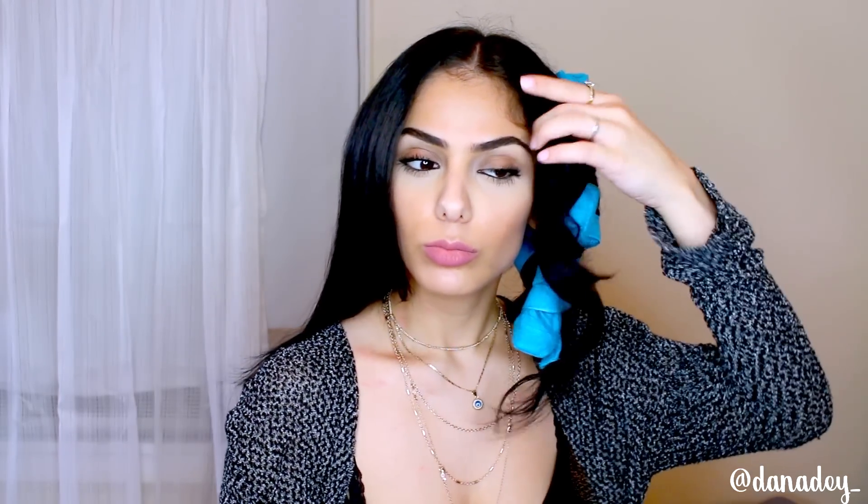Now this side — the wavy side — doesn't come out as easily so I'm just going to undo this. That's really pretty. I can't get these waves out of a braid no matter how hard I try. I feel like you have to have really long hair for that. This is the kind of wave I only get out of a curling wand, which is why I was excited to use these. These are curling wand waves in my opinion.